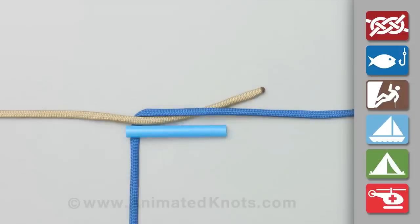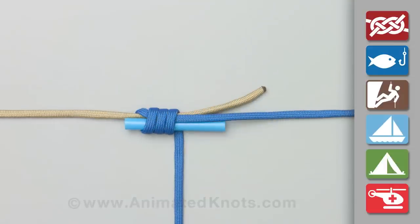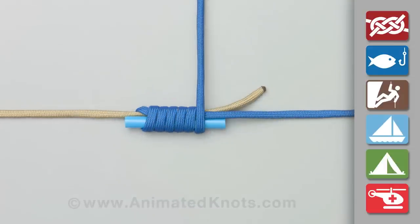Overlap the two lines, hold the straw and the lines together, and wrap the lighter blue line around the straw and both lines.